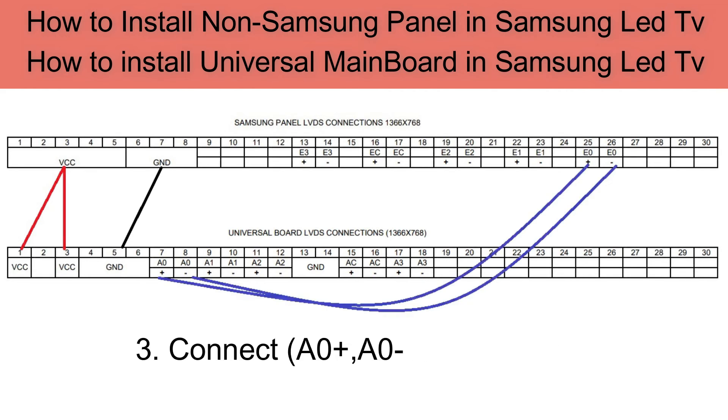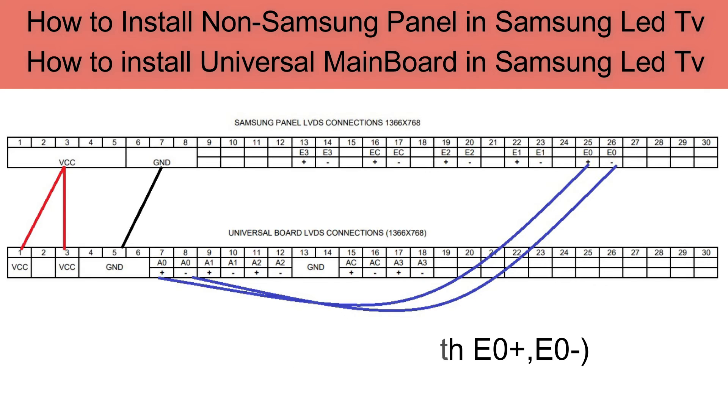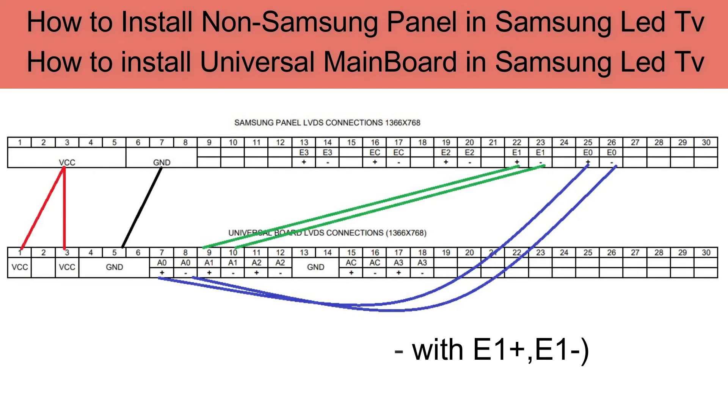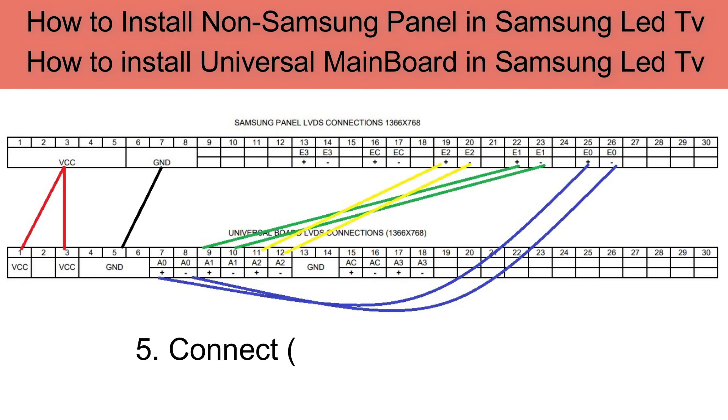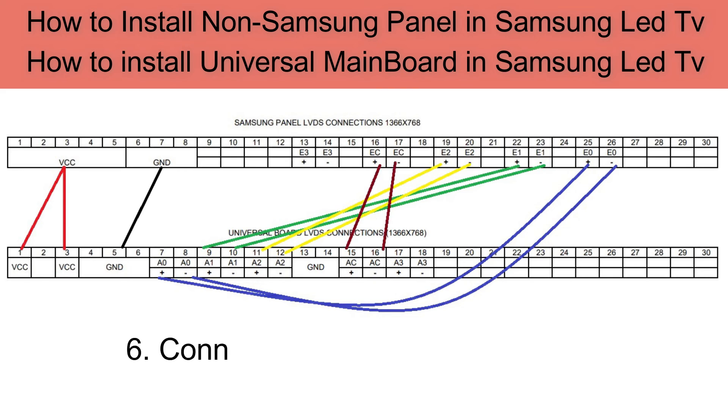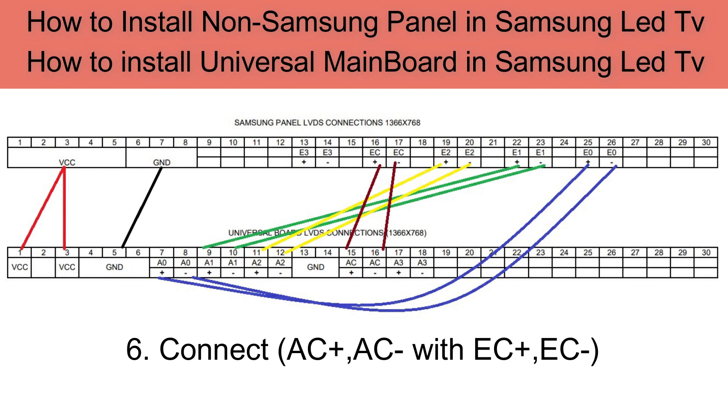Connect A0+ and A0− with E0+ and E0−. Connect A1+ and A1− with E1+ and E1−. Connect A2+ and A2− with E2+ and E2−. Connect AC+ and AC−.